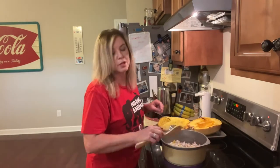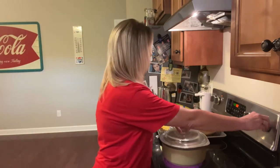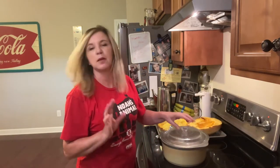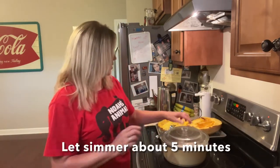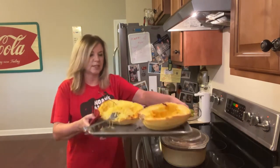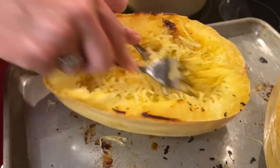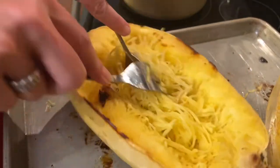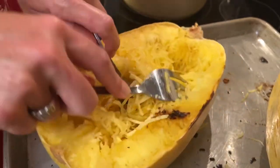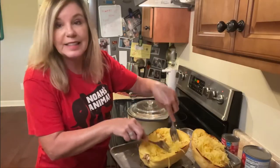I'm going to put a lid on this for just a few moments and let those onions and bell peppers get really nice and soft. I'm going to bring this spaghetti squash a little closer so you can see — you just want to pull it out with your fork around the sides. You can see it; it really is that easy.